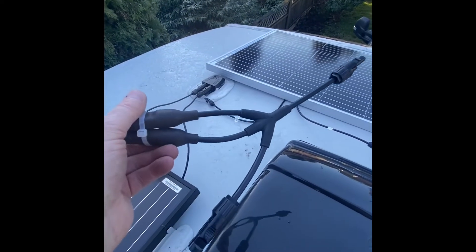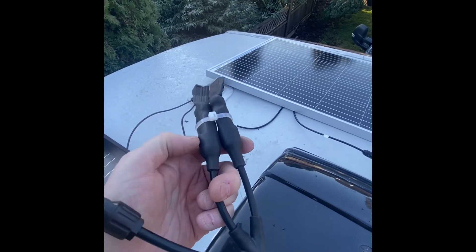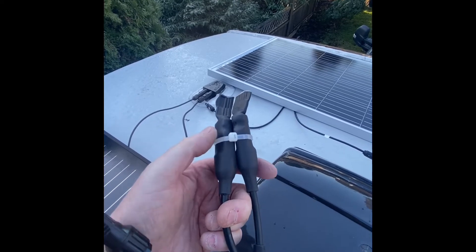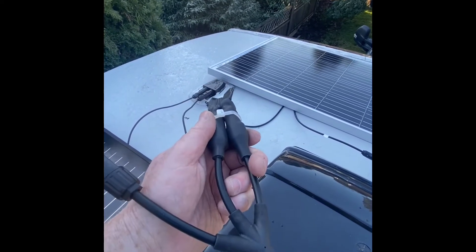This leaves one end exposed because if I need it in the future for whatever reason, I can just cut this end off — the MC4 is underneath. I just cable-tied these together to stop them from flapping in the wind, and then we'll secure them to the roof deck afterwards.